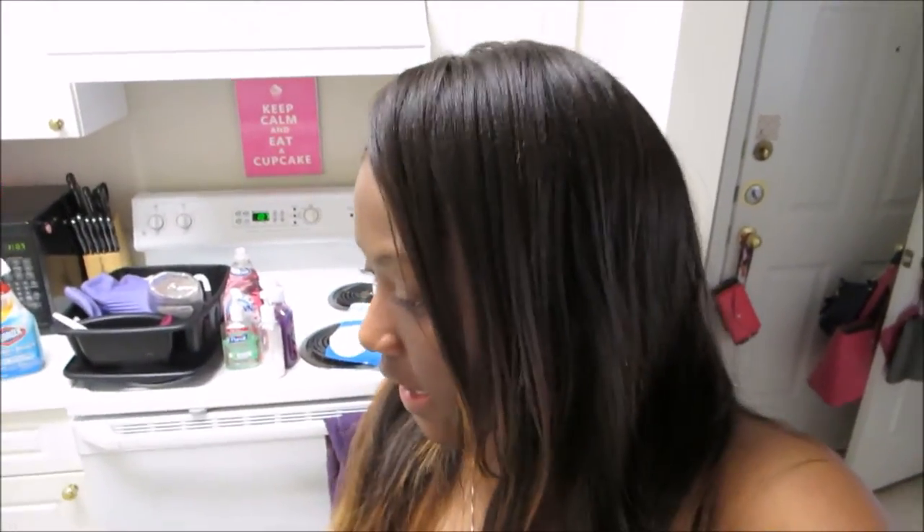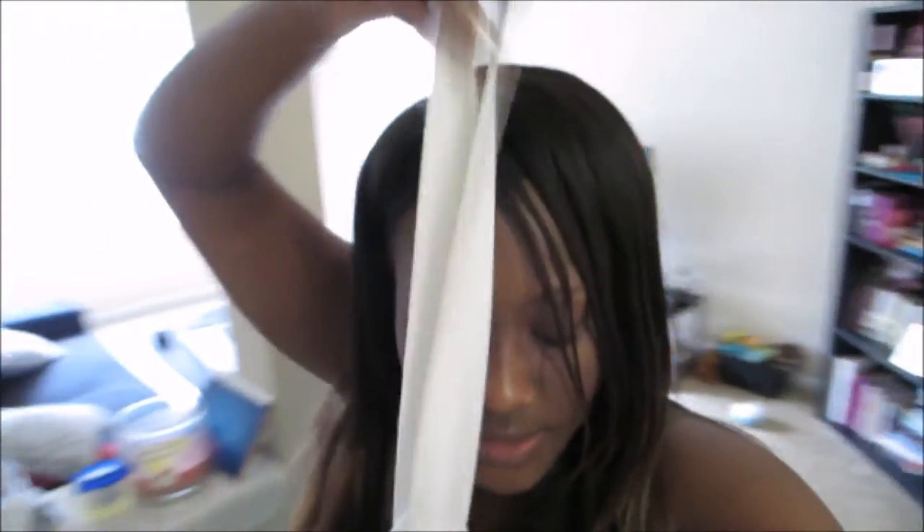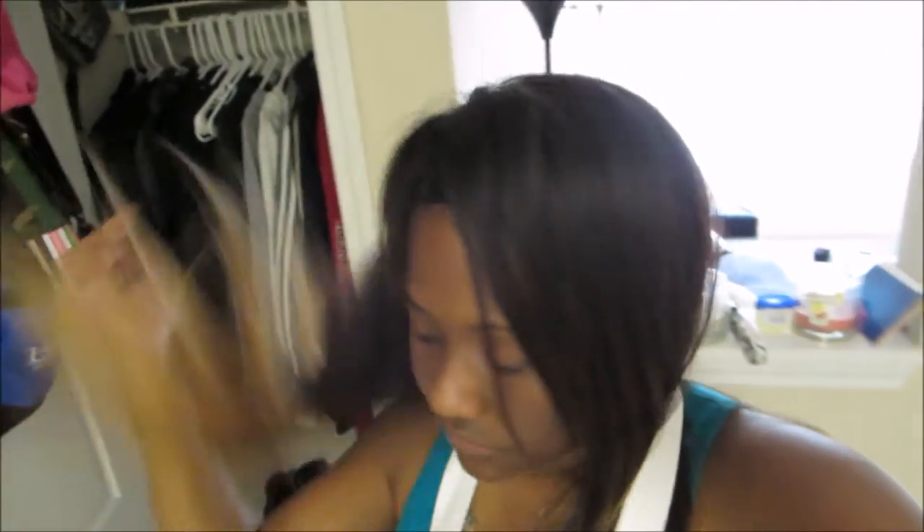Good morning, happy Saturday. I do not look my best right now. I think I feel a little bit better, or I'm just on so many drugs that it doesn't hurt. I'm going to give Bentley a bath and a trim, because I don't like the way he came out when I took him to the groomer last week. I feel like she just deserted him, and I don't like it. So I'm going to do this myself.